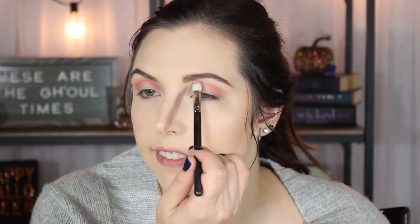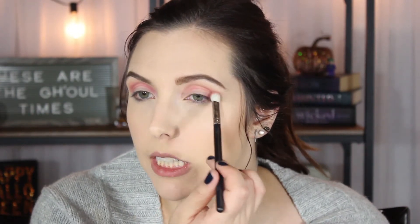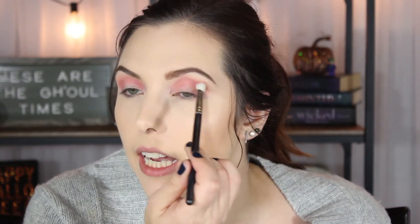I'm going to take the same shade and do the same thing on the other eye. Oh my gosh, it's so pigmented. I'm pressing very, very lightly — make sure I'm not putting too much pigment down. I'm not taking this too far up onto my eyebrow, kind of keeping it lower into the crease.